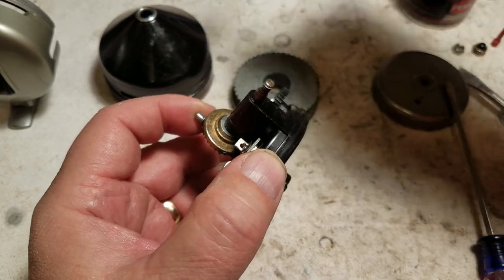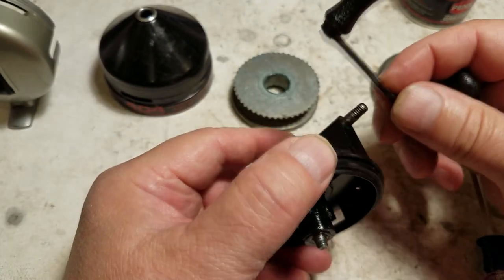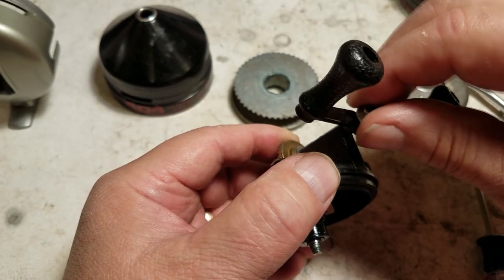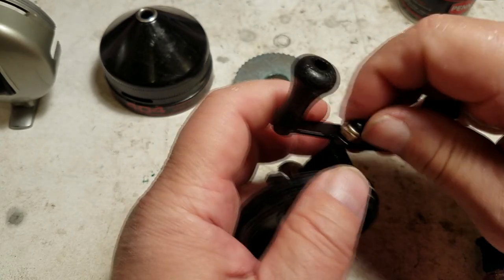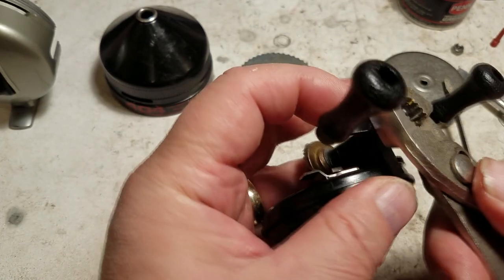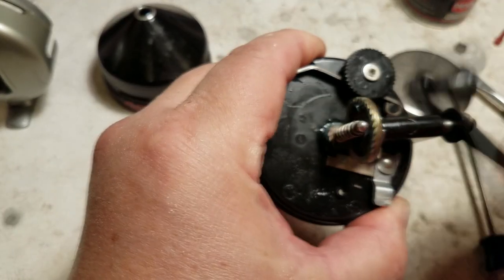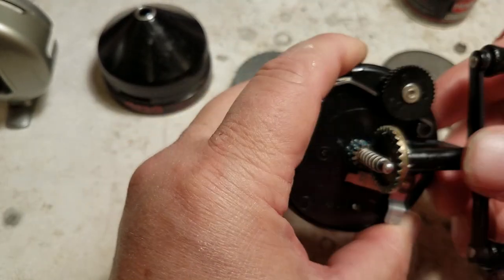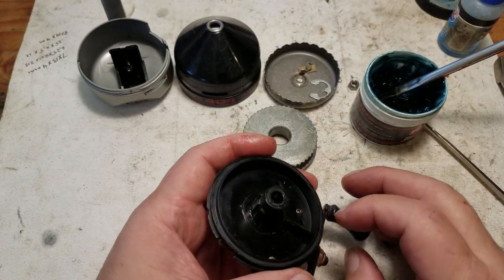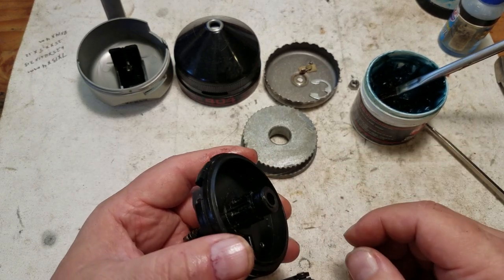Let's put the handle on — that will keep everything in there. Tighten that up with pliers. The anti-reverse is working great. Now I'm going to go ahead and put the front spool on, and before we put the covers on we'll grease those gears.